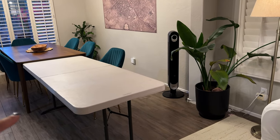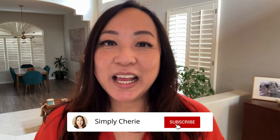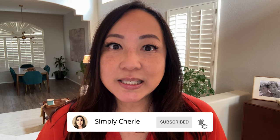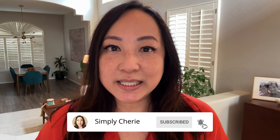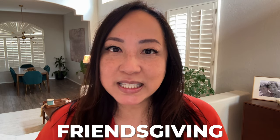Hi friends, it's me, Simply Sherry. I help you stop living in chaos, one organized space at a time. Today I'm going to show you how I set up for my Friendsgiving dinner party here in my dining room. One thing I love about being organized is that I can do the things that I love to do, and that is to entertain. So let's go ahead and set up.